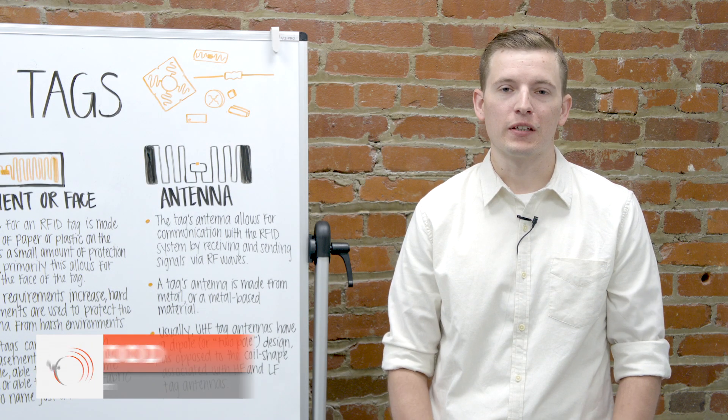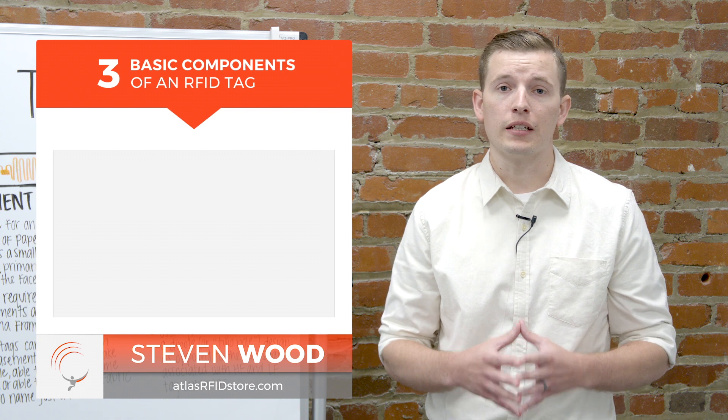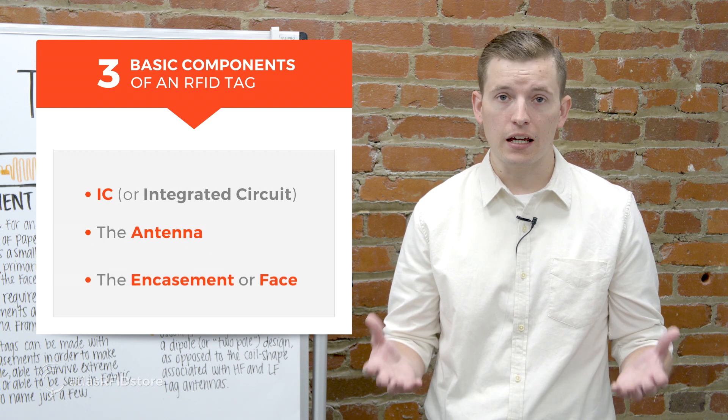Hi, my name is Steven Wood with atlasrfidstore.com and I'm going to talk about the components that make up an RFID tag. All RFID tags have three basic components: the IC, the antenna, and the encasement.